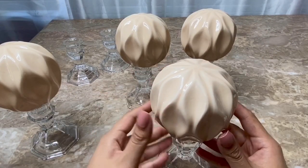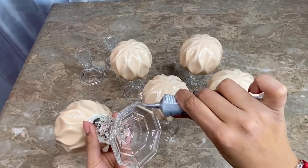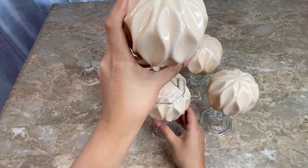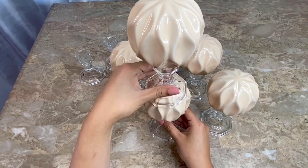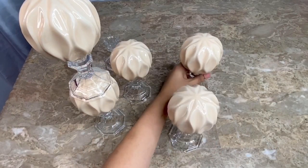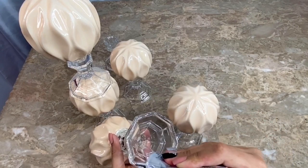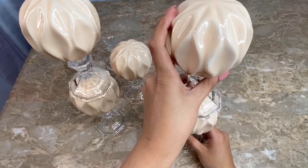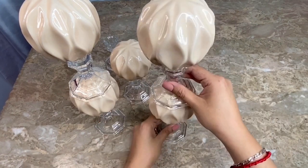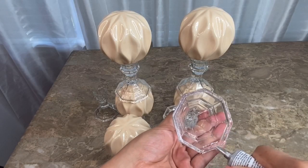Once I finish gluing on the decorative balls, I let the glue dry for about two hours before continuing to work on the rest of the project. After the glue had dried, I glued one of the candlesticks on top of the decorative ball. Once again, you want to make sure to center the design to make sure that your candle holder is going up nice and straight. I repeated the same process with the second candle holder, then let the glue dry before continuing to glue the rest of the pieces onto my design.